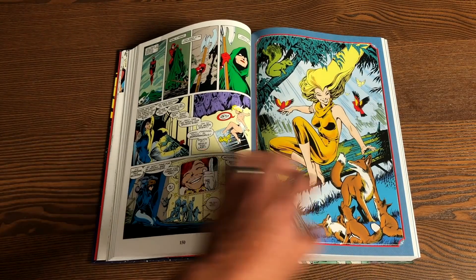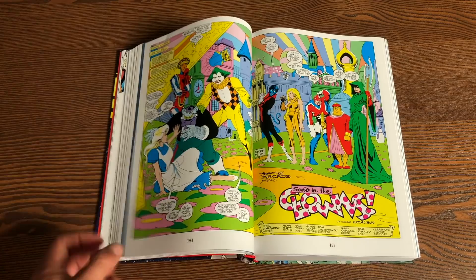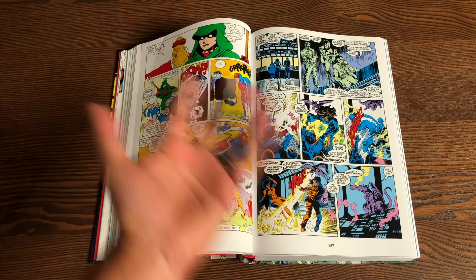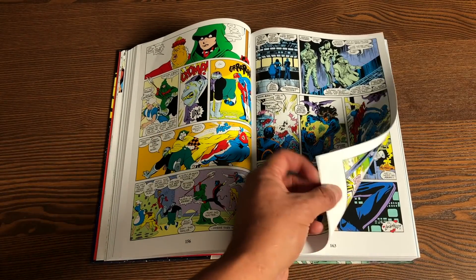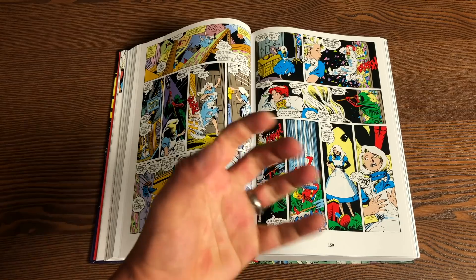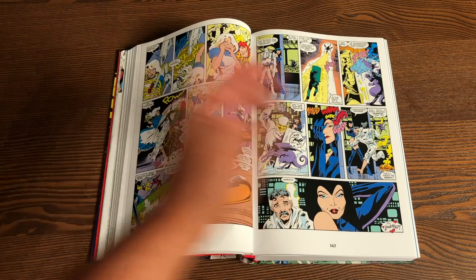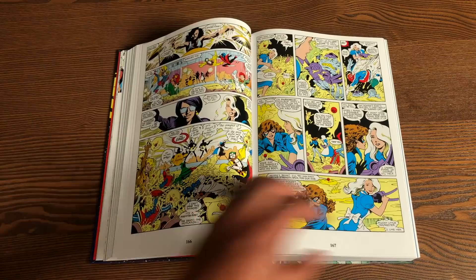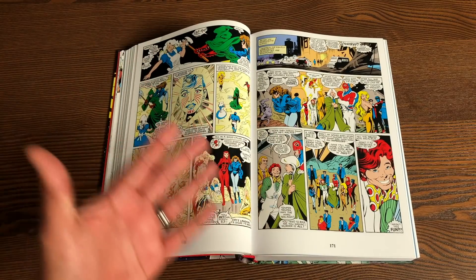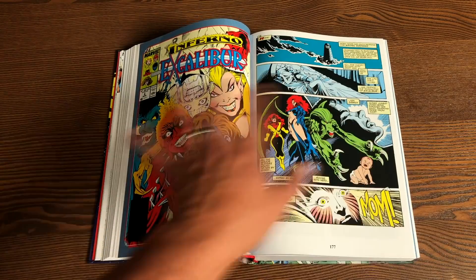And then we have X-Men — you have Shadowcat, Nightcrawler, and Phoenix. During the Mutant Massacre, Nightcrawler was in a coma and Shadowcat, Kitty Pryde, couldn't turn solid anymore — she was stuck in a state of being phased the entire time. And then Phoenix had disappeared right after the Hellfire Club fight with Nimrod in about issue 208-209, right before the Mutant Massacre. There's been some healing and a crossover with the Fantastic Four. Now Shadowcat and Nightcrawler are on Muir Island healing — that's where Moira McTaggart is.